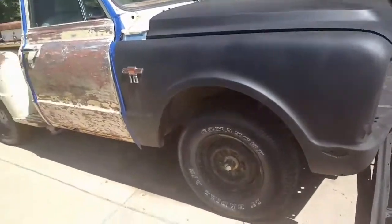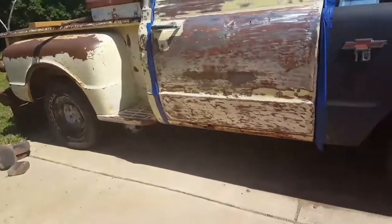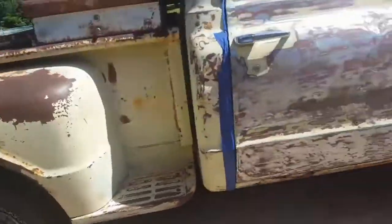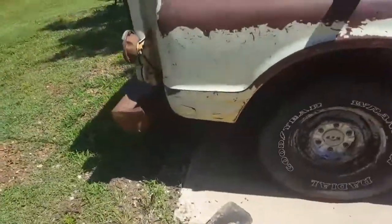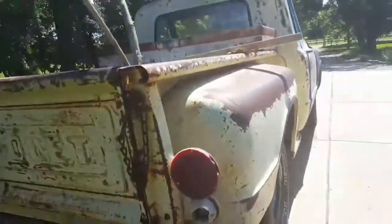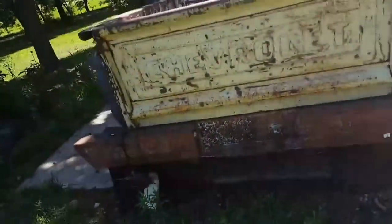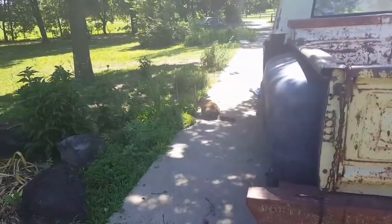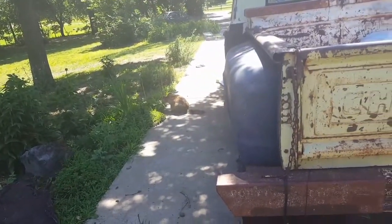The other side of the front clip — just got this sanded the other day. After that, paint, onto the next and then the next, and then I'm pretty much done after that. Then we got a cap too.